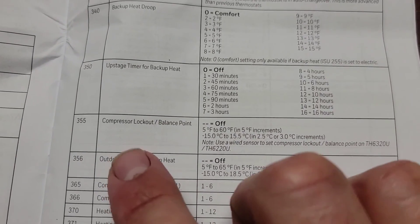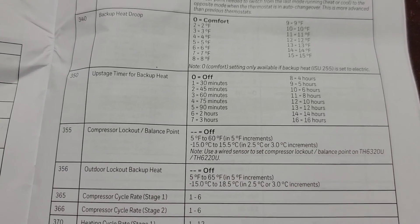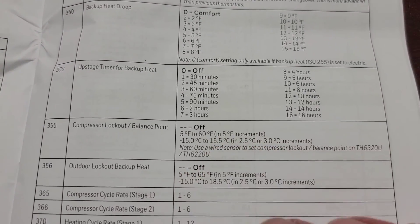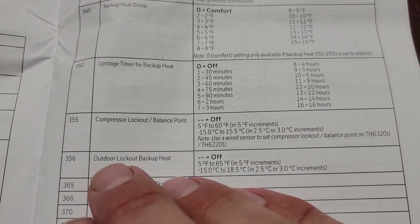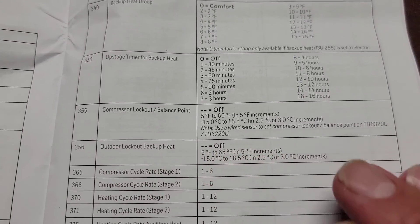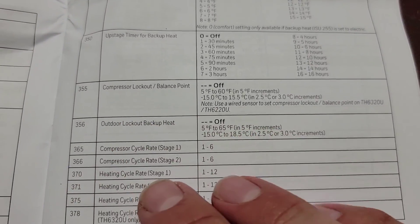Go down here and put your compressor lockout balance point — at what temperature do you want to lock out the compressor? Some customers want it at 50, some want it at 40. I usually put mine at 40, and that's a good temperature. Outdoor lockout backup heat — do you want to lock out the backup heat? I wouldn't suggest that. You can also change your cycle rate.